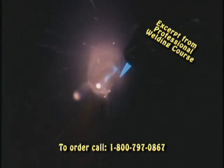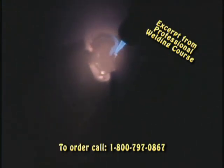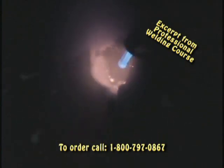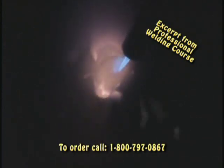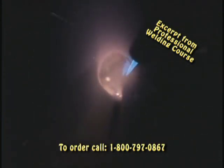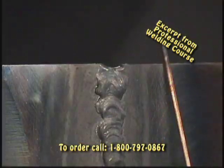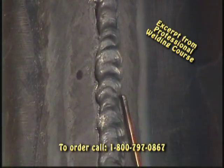The puddle is staying right where it wants to stay, and all I've got to do is follow it. I can't go any faster than the puddle wants to go. Just keep adding rod right to the edge of the puddle. I'm preheating ahead — sounds just like when I'm welding in the flat, no different. I'm just thinking flat. The puddle is not running down and running away from me. Started up here at the top and brought it on down, straight down.